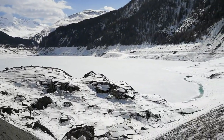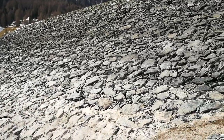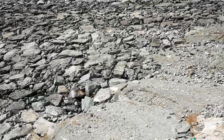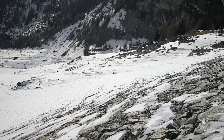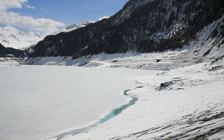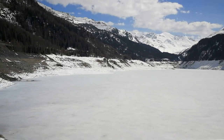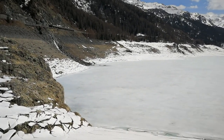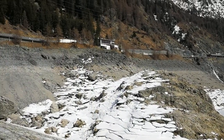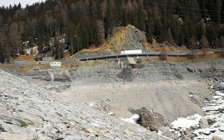We will continue here and walk a little bit more down to see the dimensions of this man-made lake. So we are now inside Lake Marmorea — really amazing that you can go inside so deep. Really amazing low water level. Still frozen, everything with ice.